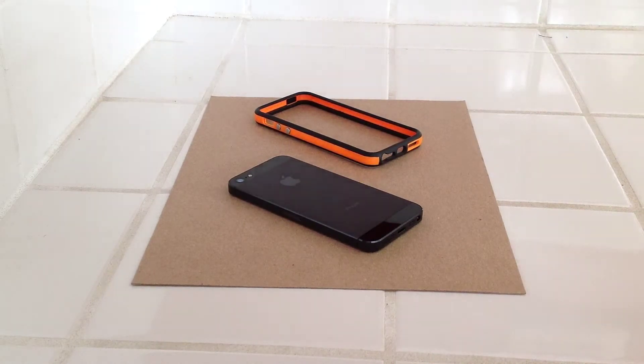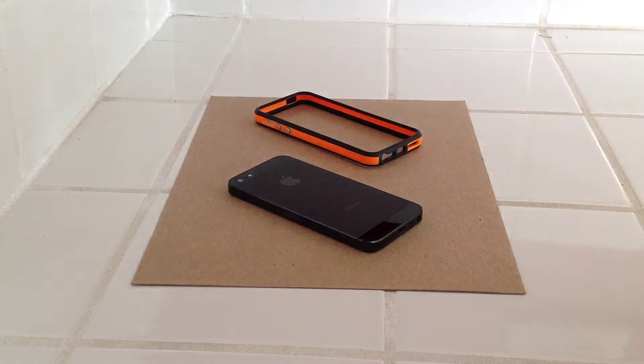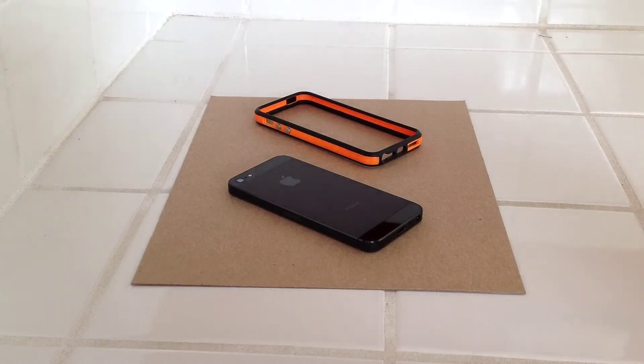Hey guys, it's DHS Blackout here with another case review for the iPhone 5.